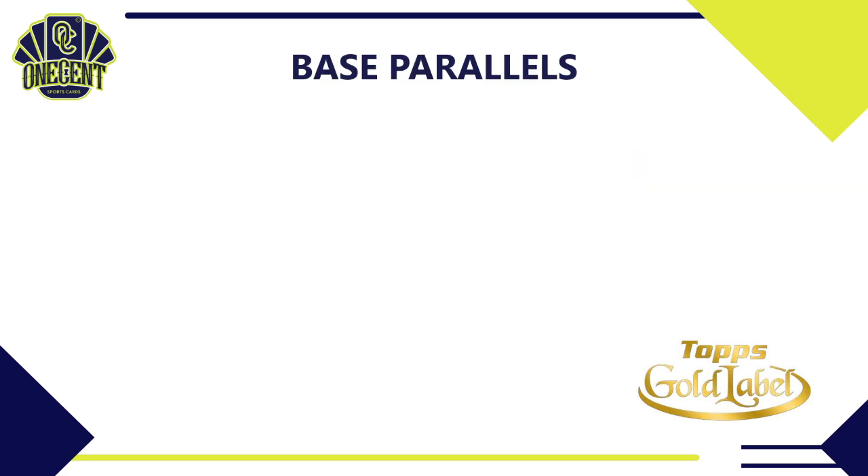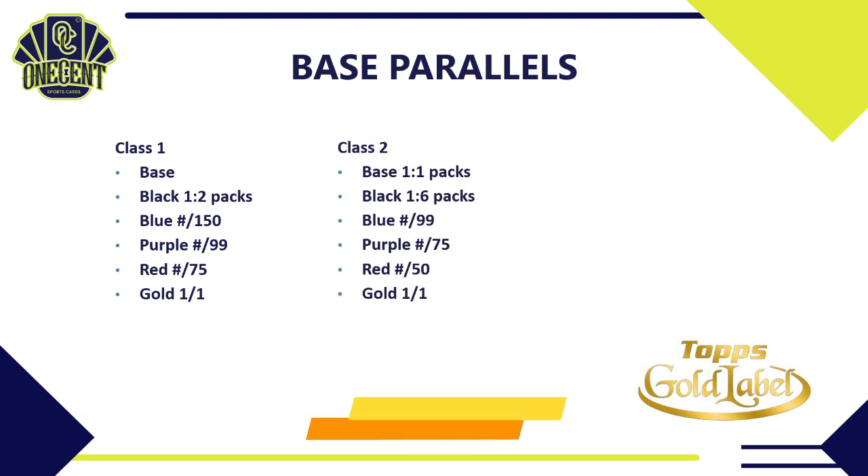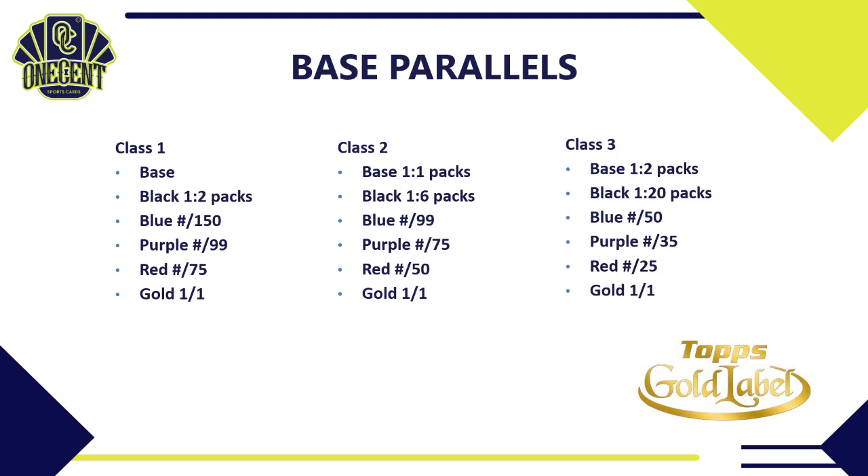The parallels break down by class. For Class 1: base card, black (lands 1-in-2 packs), blue numbered to 150, purple new for 2021 numbered to 99, red to 75, and gold 1-of-1. Class 2 parallels are rarer: black 1-in-6 packs, blue to 99, purple to 75, red to 50, gold 1-of-1. For Class 3: base 1-in-2 packs, black 1-in-20 packs, blue to 50, purple to 35, red to 25, and gold 1-of-1. A smaller rainbow but interesting how they work within the classes.